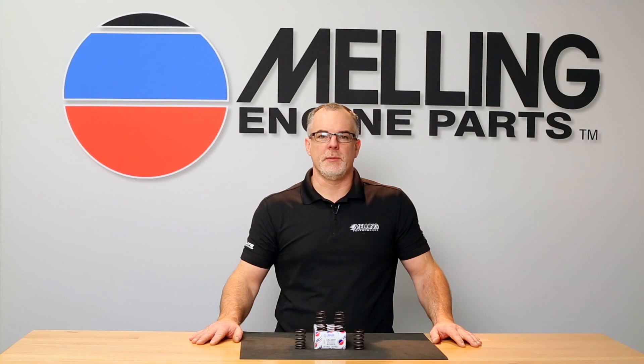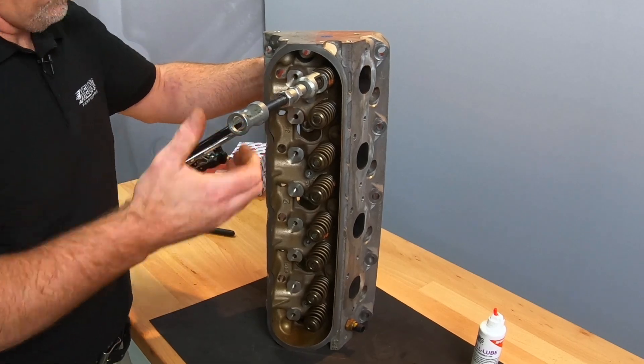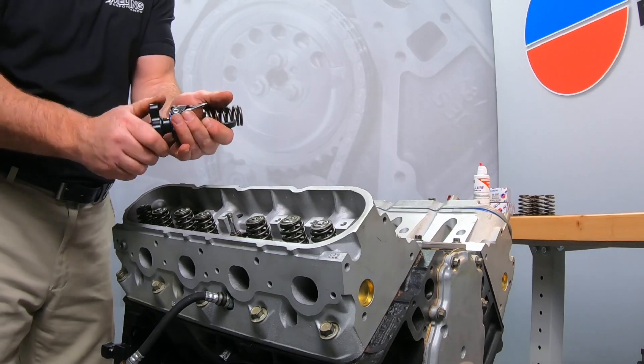There are many different types of valve spring compressing tools available. We will be using the C-clamp type for the off-car replacement and the screw-down type for the on-car replacement.